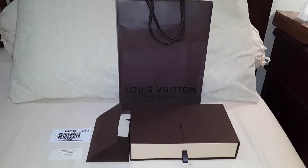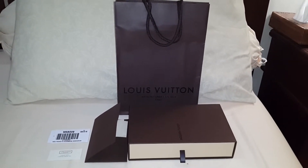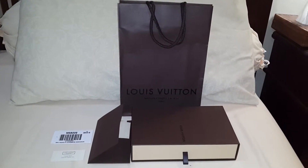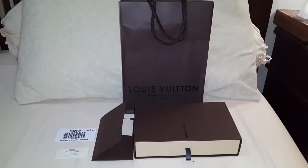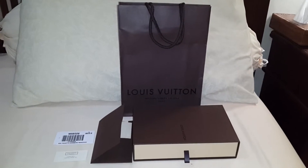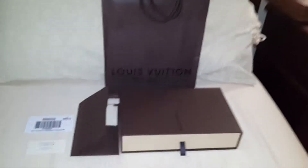Hi all, just want to share with you my new haul. A friend of mine just came back from Hong Kong and while she was there, I asked her to buy me an item I've been longing for for quite some time. I believe this is one of the all-time favorites for Louis Vuitton lovers.